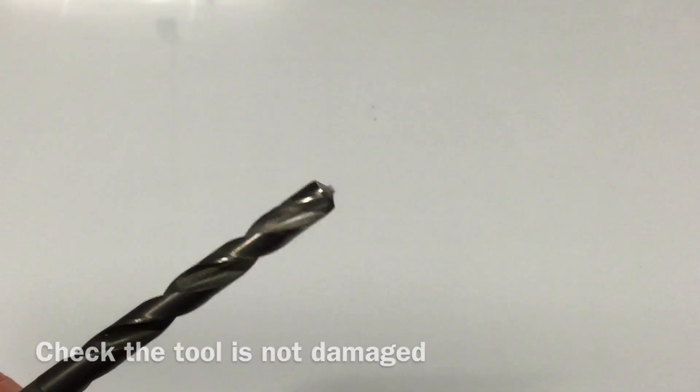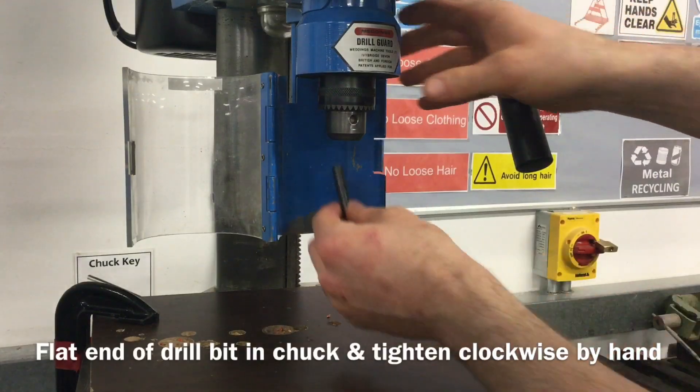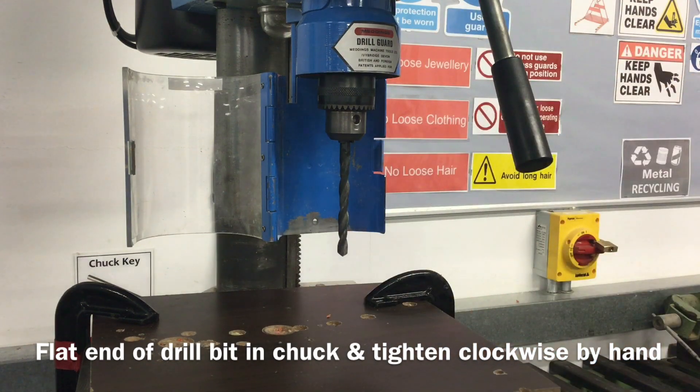Before using the drill bit, have a look to see that the tool is in good condition and the cutting edge is sharp. To fit the drill bit, insert the flat end into the chuck and tighten clockwise, or to the right, by hand.